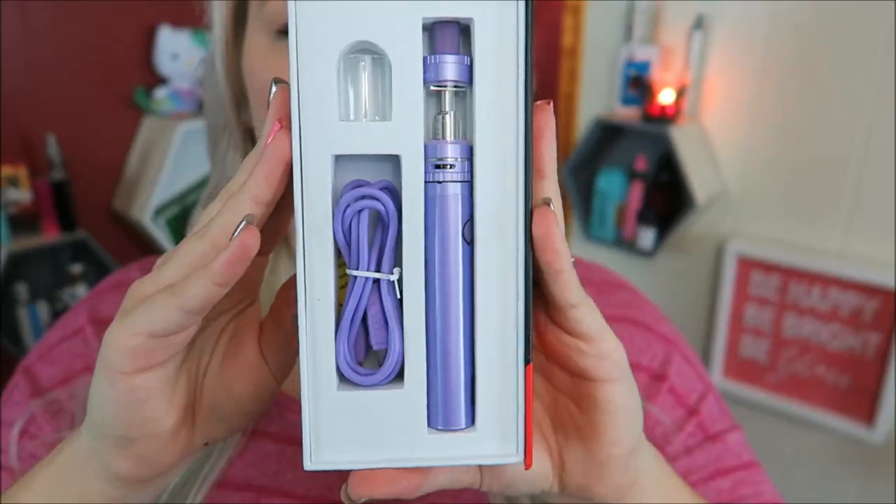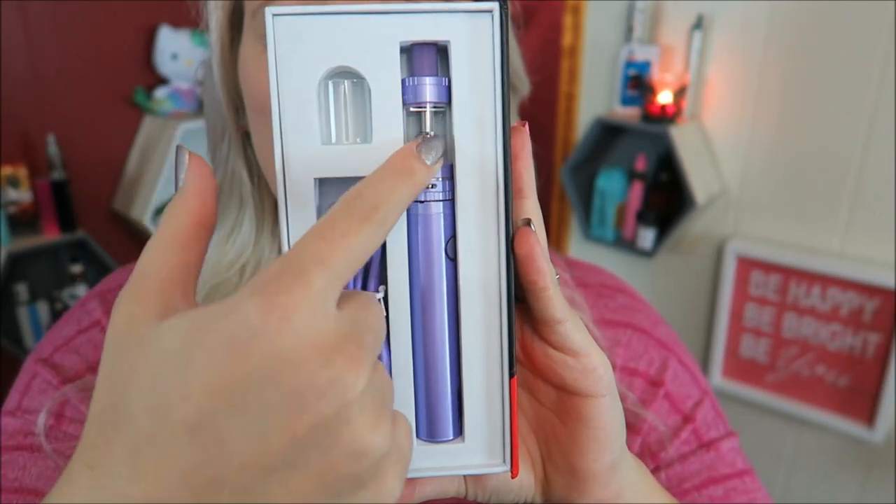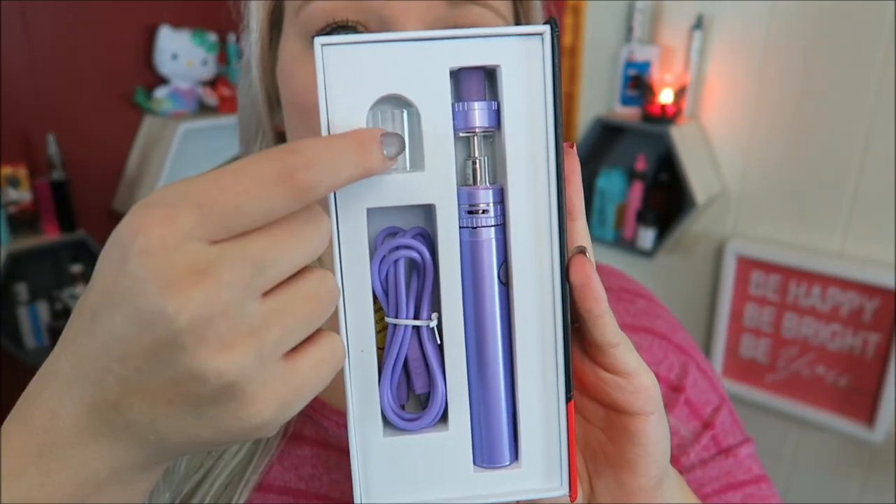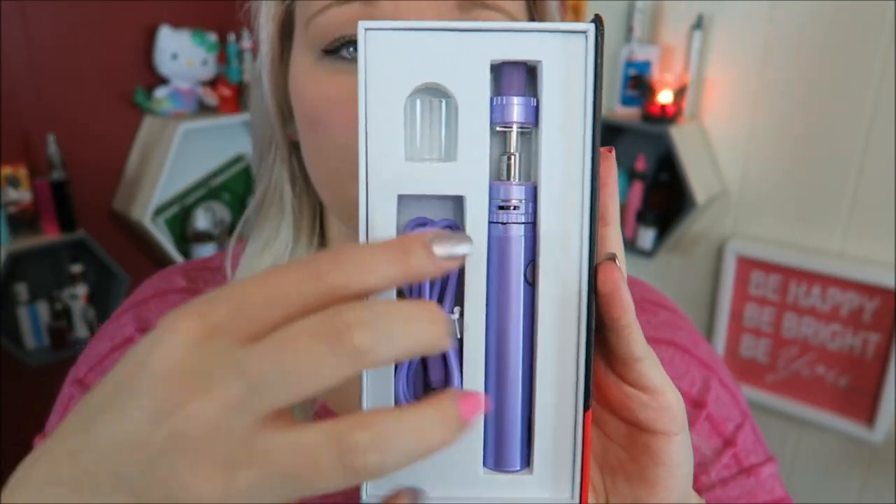We have the user's manual, an authenticity card, and a guide for the new coils for filling a new tank. It is a super simple kit - you have the tank, the battery, the micro USB charger, and an extra pyrex glass body for the tank.